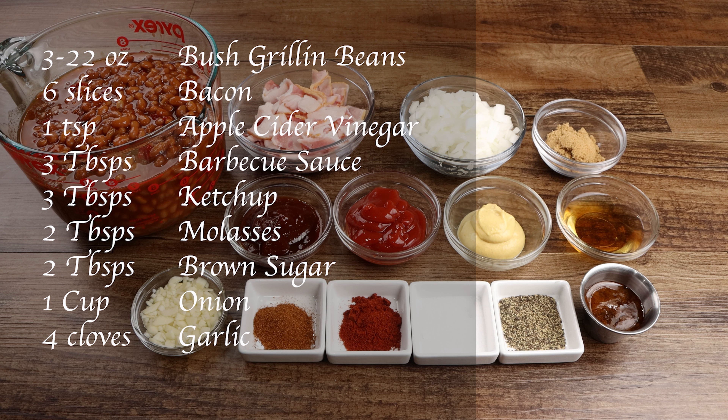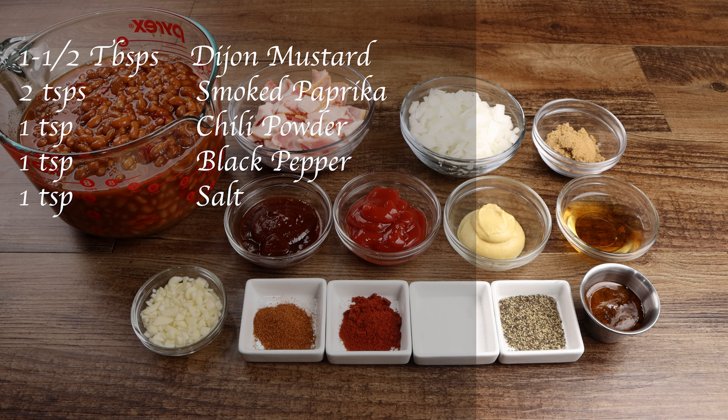You will also need one cup of onion, four cloves of garlic, one and a half tablespoons of Dijon mustard, two teaspoons of smoked paprika, one teaspoon of chili powder, one teaspoon of black pepper, and one teaspoon of salt.